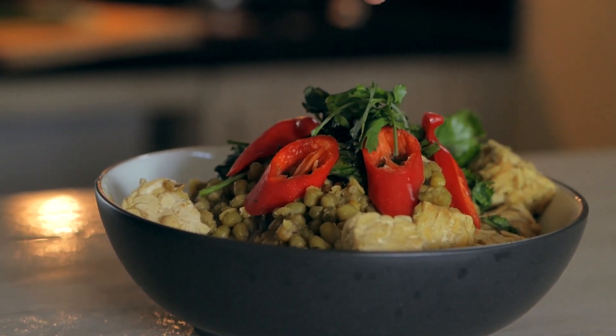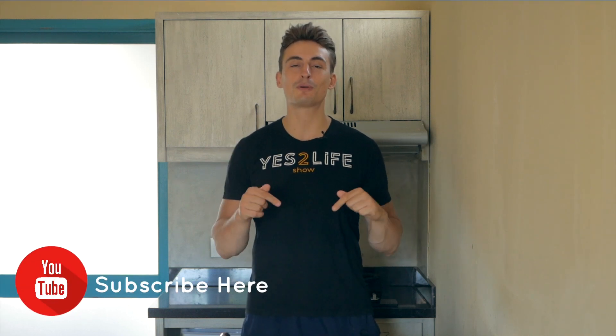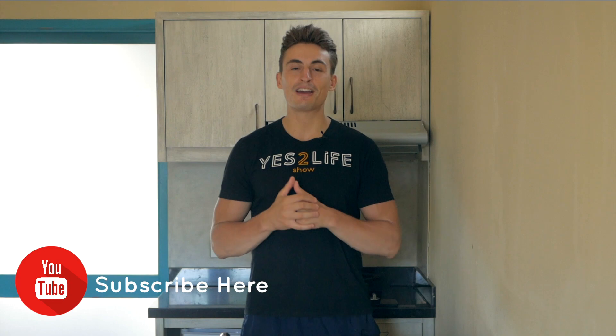You can garnish it with some cilantro if you want, and there you go — you have a super simple high-protein vegan mung bean and tempeh curry. If you like this video, please leave a like and a comment below, and if you haven't subscribed to the channel yet, please hit that subscription button below. As always, I wish you guys a great day.